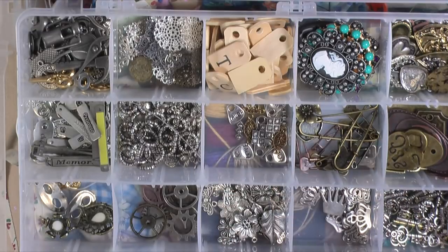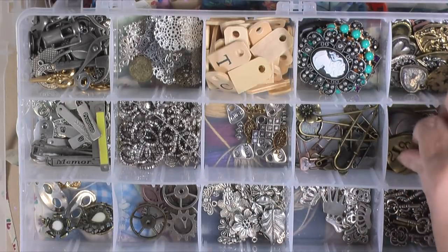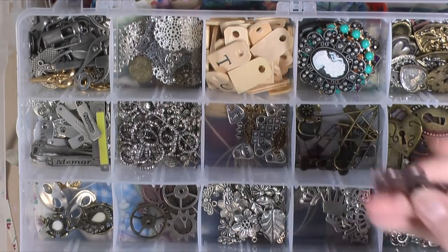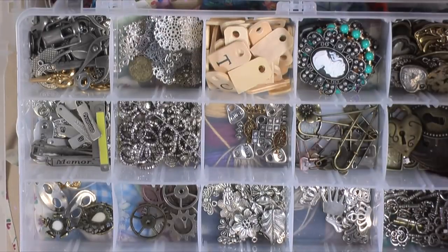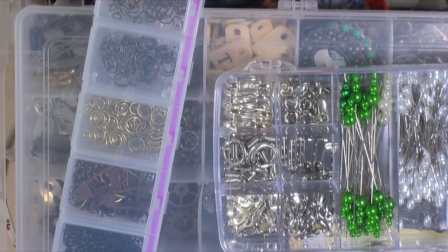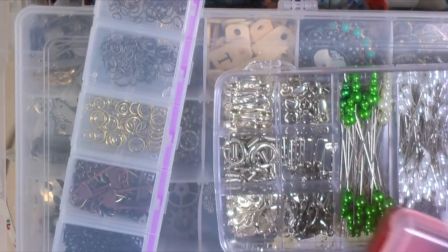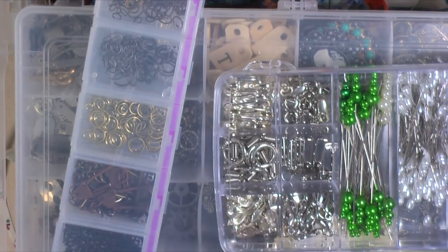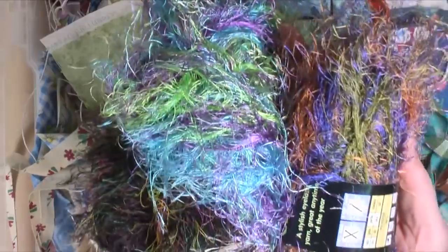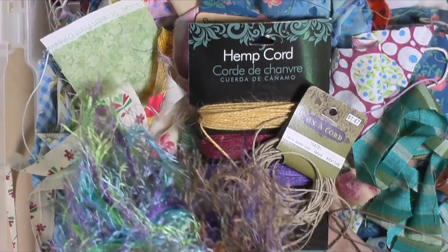This is a house charm — it actually opens and it's magnetized. There are hearts and keys and that kind of thing in here. The last thing is beads — I've got a big case of them but I'll just show you a small one. I also have fibers set aside that I might use to wrap around my beads. I love using these fibers.